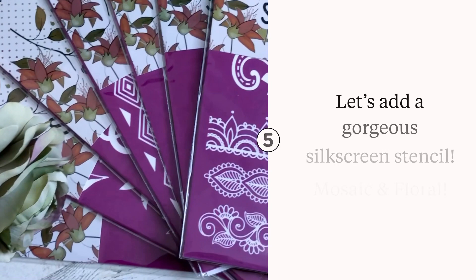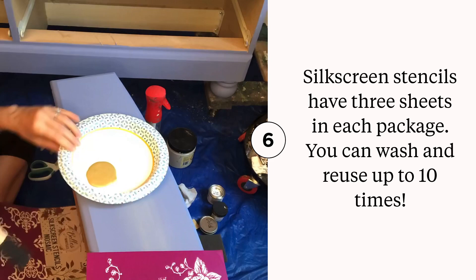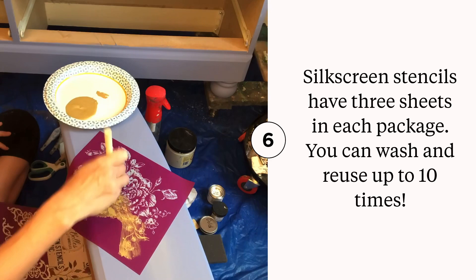Silkscreen stencils can create a bold, detailed design on a variety of surfaces. Each set contains three adhesive stencils. Remove the stencil from the white backer sheet, position it on your project, and apply a thin layer of paint. Remove the silkscreen and clean promptly after use with soap and water.